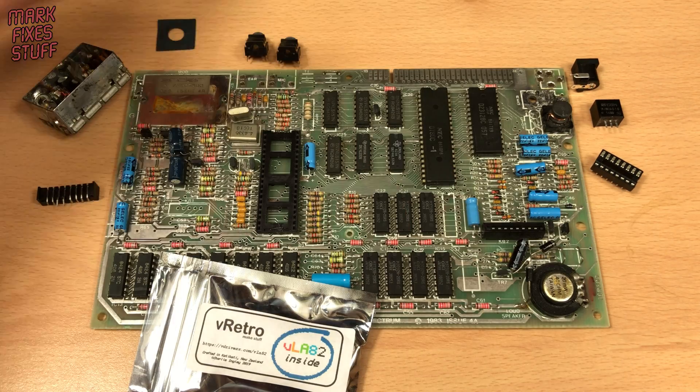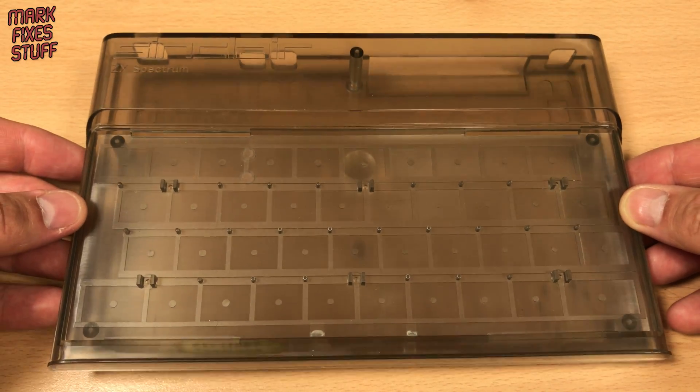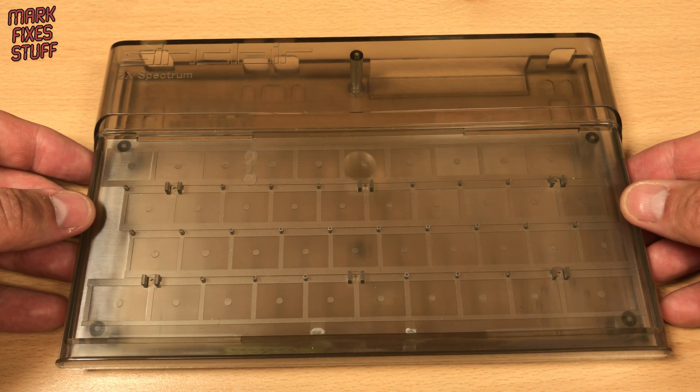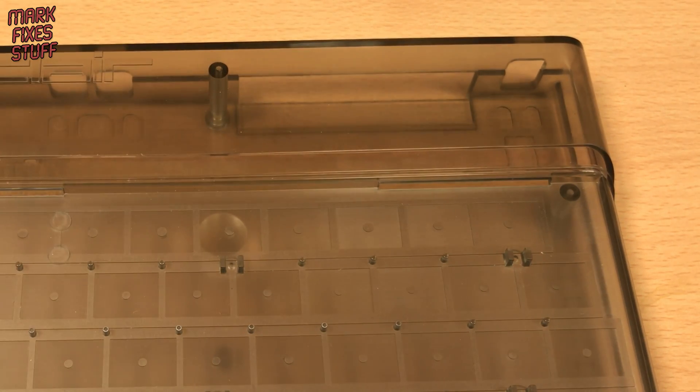We don't have a case. And now we do — and it's a beauty. This is a limited edition clear case. It was made before the moulds were shot blasted to produce frosted cases.